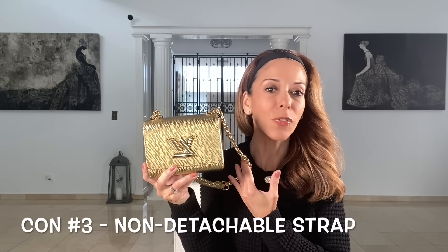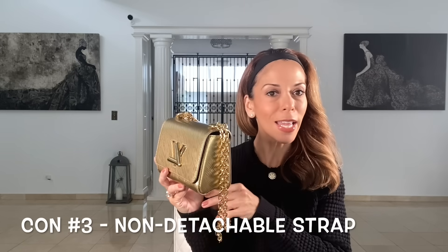The second con is that you cannot bring more than your basic essentials — you can't bring a lot of extra items, no bottle of water in here. The third con is that you cannot detach the strap to give yourself a different strap option; you get what you get. Those were the three cons — and they're really not that bad.